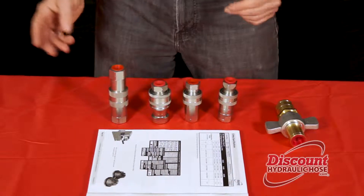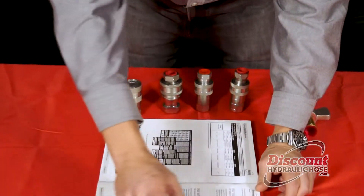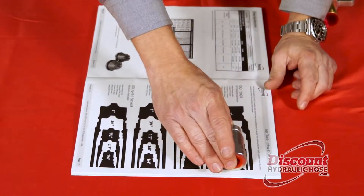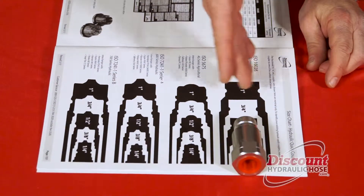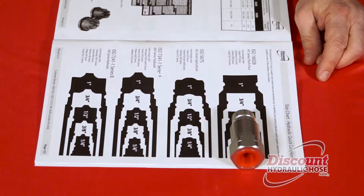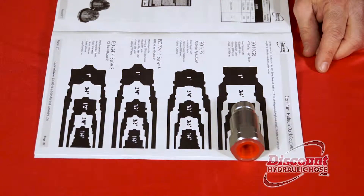Starting with our HT series, take your male coupler and lay it down right on our chart, and you're going to try and figure out what size matches the fitting that you have. And as you can see, that matches perfectly with the half-inch HT series flush face coupler.